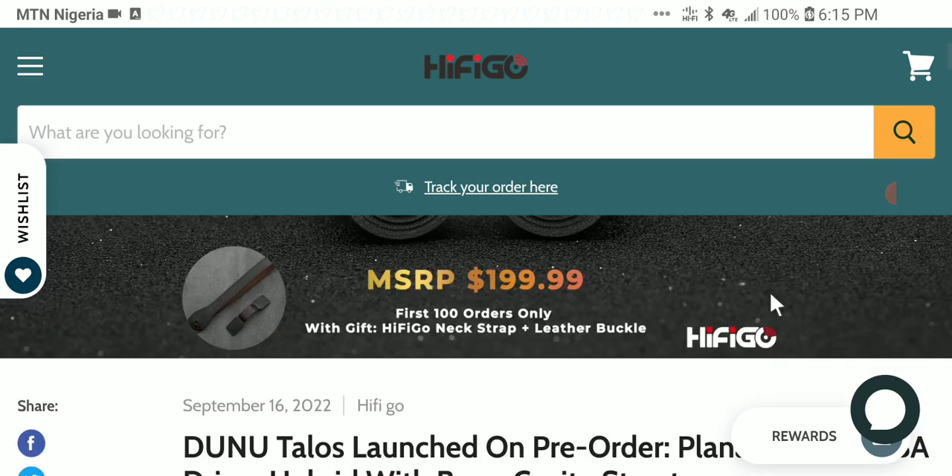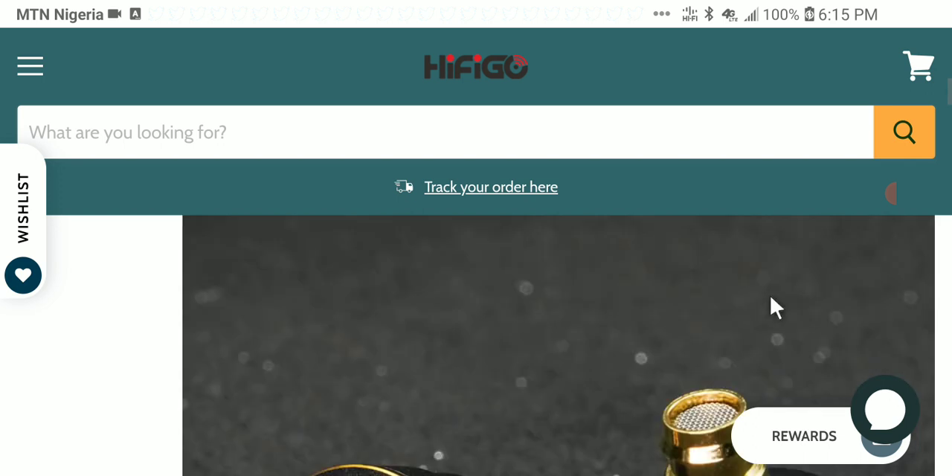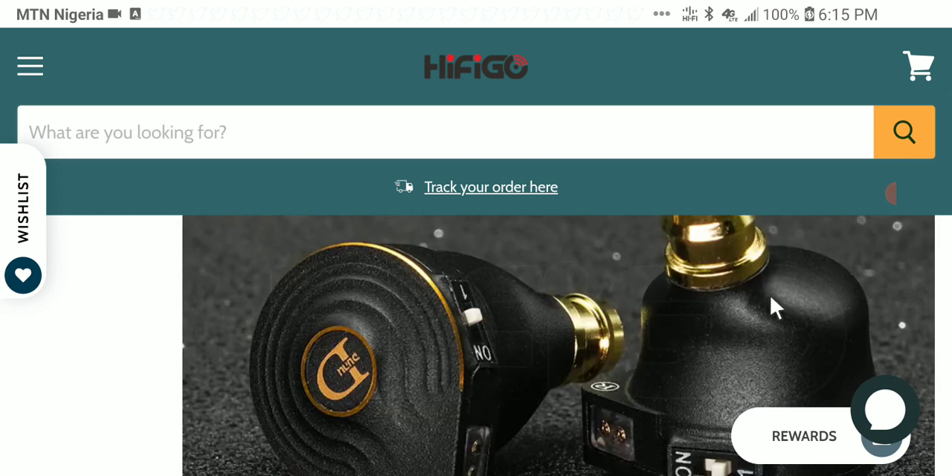Dunu has featured a special switch on the Talos that allows owners and users to choose whether to listen in planar-only mode — with only the planar drivers — or switch to hybrid mode, with the dual BA drivers acting as super tweeters. They are tuned for high frequency response and basically just instantly improve resolution and detail when turned on.